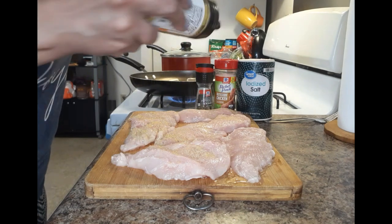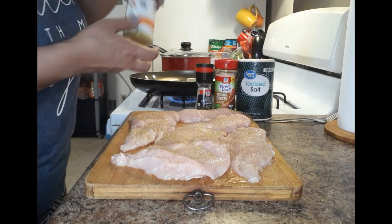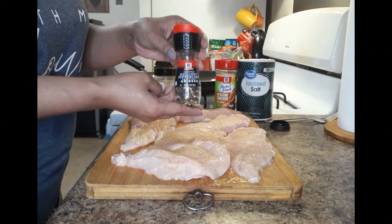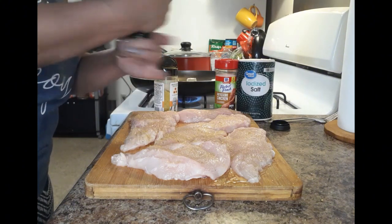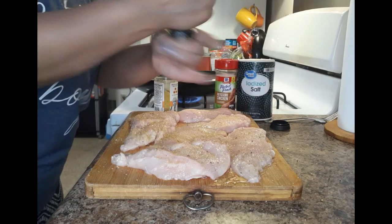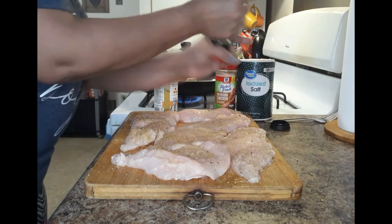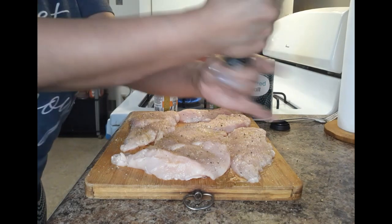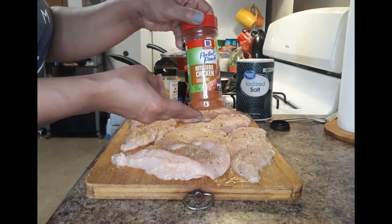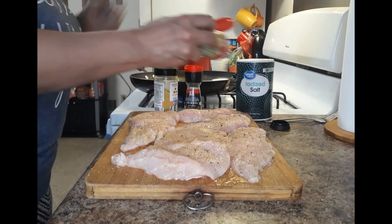I started by seasoning my chicken, and as always you can do this however you like. I did very simple seasonings — caramelized onion butter seasoning, some cracked black pepper, rotisserie chicken seasoning, and salt. You can do this however you like.